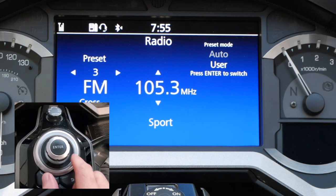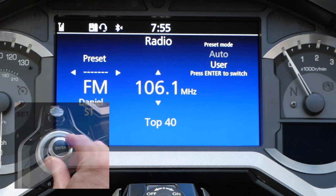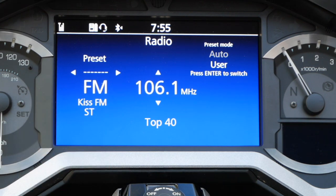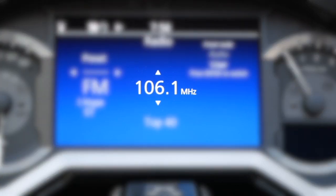Now use the jog dial on your dash to scroll to the channel you want to set as a preset. In my case, that's 106.1. Pay attention to the two small arrows above and below the channel.